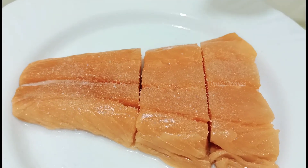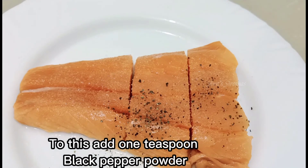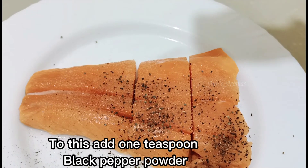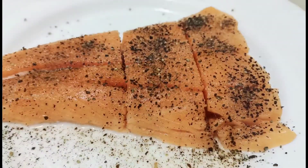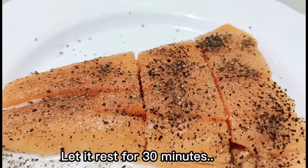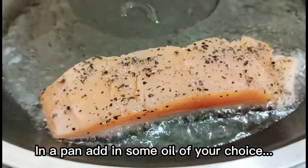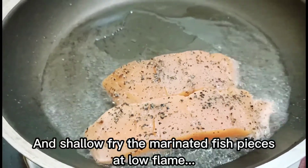We are going to fry it in the pan. We will add a little bit of spice — about 1 teaspoon. We will marinate it and add 1 teaspoon of olive oil.